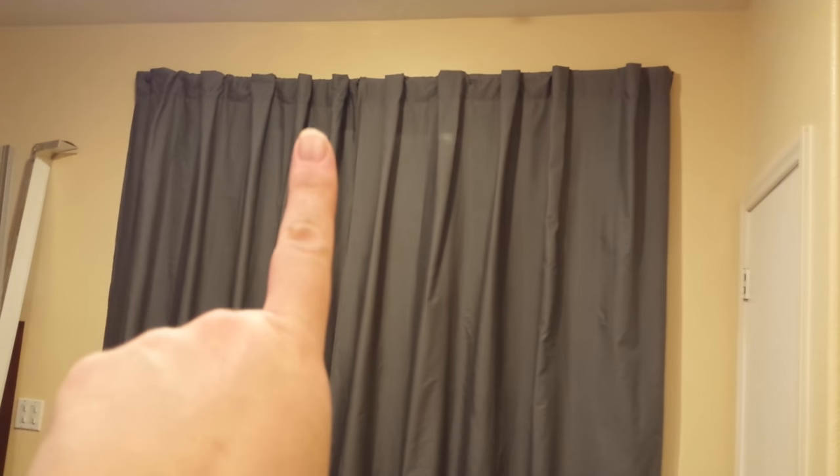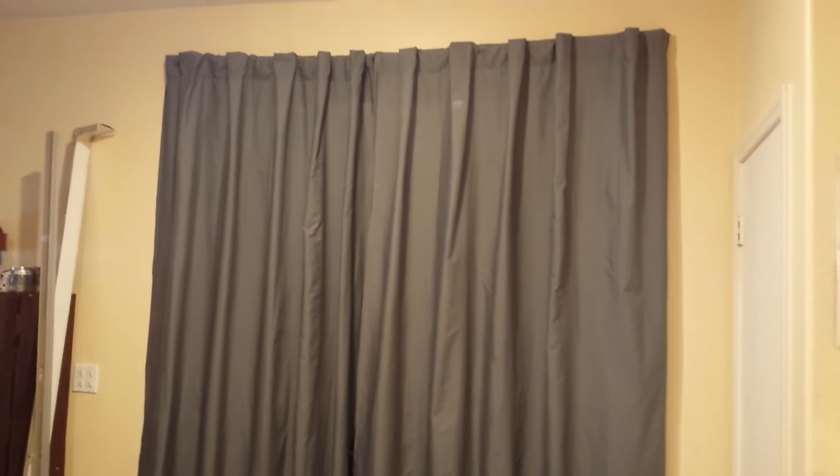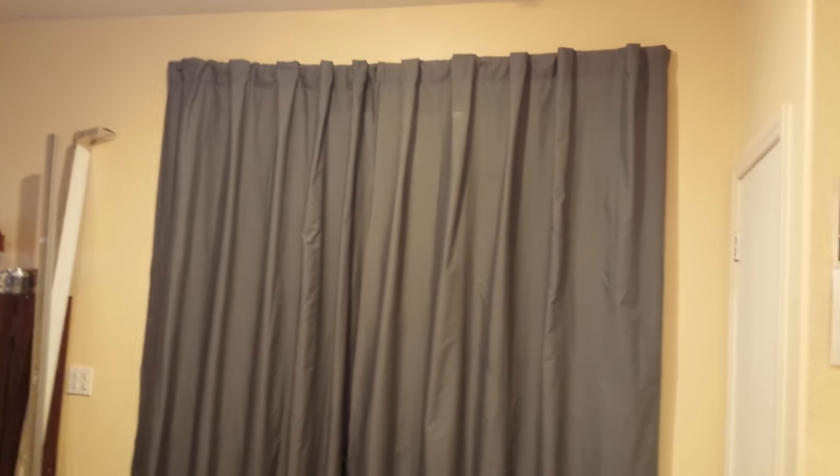They're still a little short, so I think I'm going to add a ruffle down here and that will be in another video. Stay tuned because I'm also going to put a burlap valance and do tie backs — both of those videos will be up in the next two weeks. Remember to subscribe and like if you want to see more of my videos. Thank you for watching.